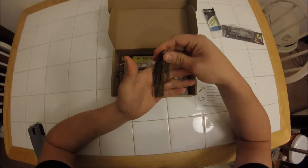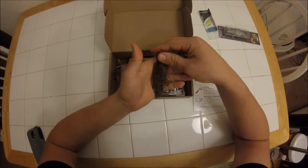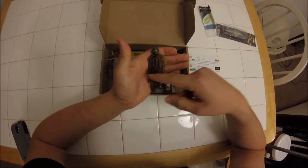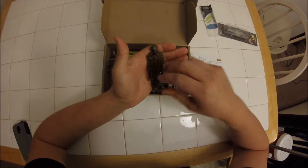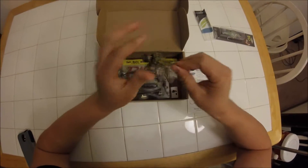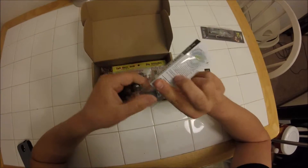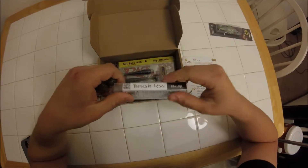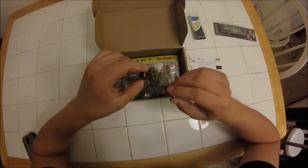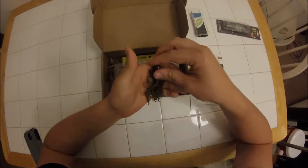The skirt is a little long — I'm definitely going to end up trimming it down. When the skirt's long like that and the lure lays on the bottom, it doesn't have very much action. But when you trim the skirt down, it'll flare out and even when the lure's sitting still, the skirt will kind of move around and give it some action. This one is the half ounce version, which is a good middle ground — you can fish shallow water or deep water with half ounce, so that'll be nice to be a little more versatile. The hook just seems like good quality.